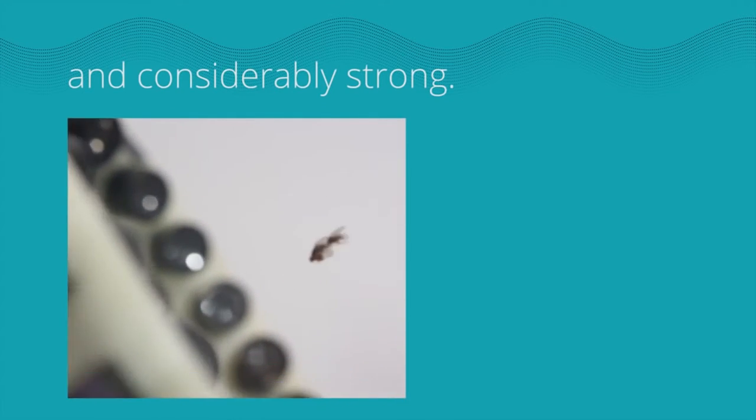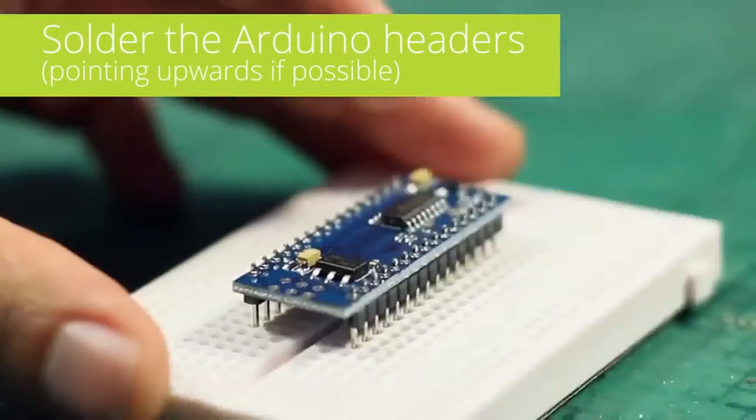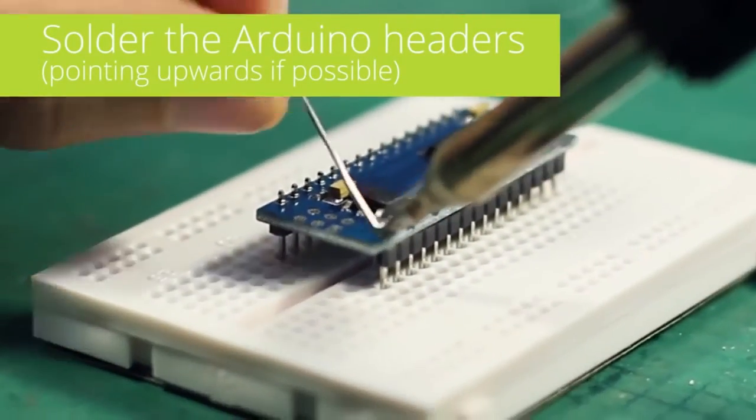They even trapped a couple of fruit flies. And it looks — look at that image. That is insane. All in, they say the hardware, like an Arduino and a motor driver, will cost the ambitious DIYer about $70 on Amazon.